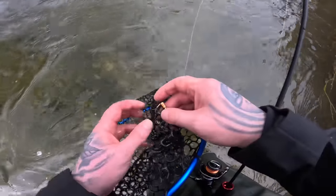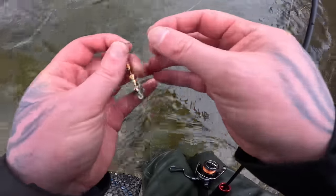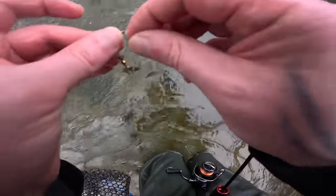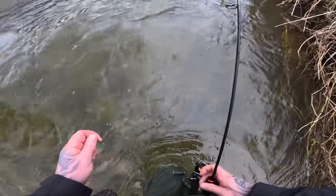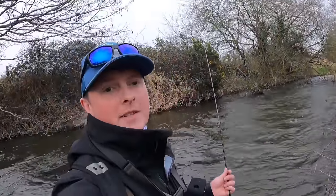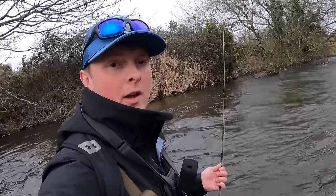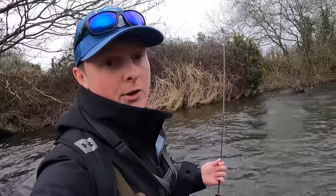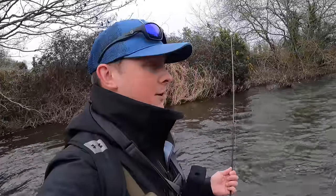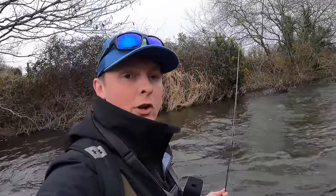Hook came out in the net — that's the way it should happen. You don't even need to touch him really — could have just flicked him out. Good fun. While I have you, do me a favor lads — hit that like button, it's the thumbs up underneath the video. It really helps the channel grow and shows YouTube you're enjoying the content. Hit that subscribe button too — I always forget to mention it, but it really helps.